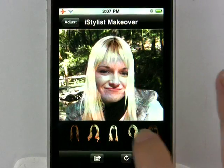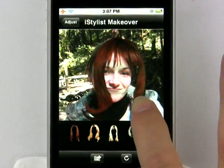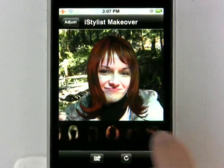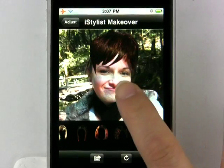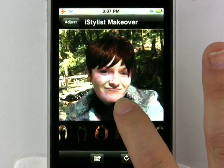See how she looks as a blonde — whoa, that's definitely different. That's a cute look. Oh, I think we found the look for her. Perfect.